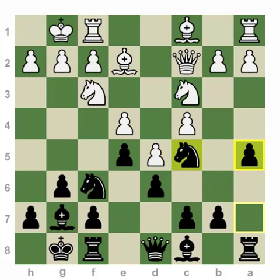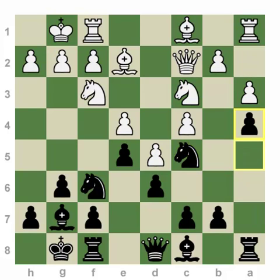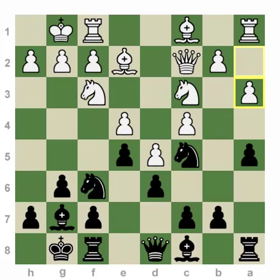The problem is clear after the move A3, because now we play A4, fixing the pawn structure completely. White can never play b4. We get ourselves another outpost on b3, and clearly black is doing great. That's why white usually starts with b3.